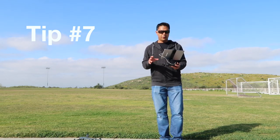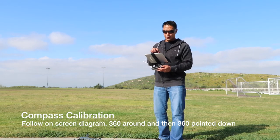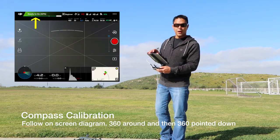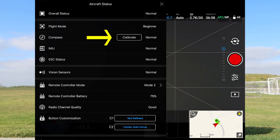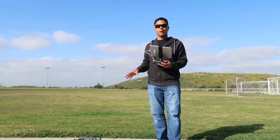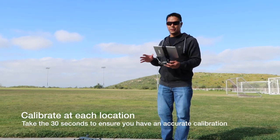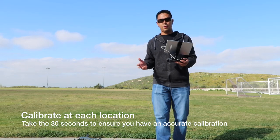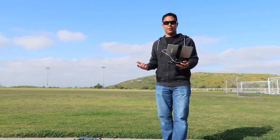Now that beginner mode and your return to home height are set, you'll want to calibrate the compass. To do that, go to the top left where it says 'ready to fly,' tap on that, and two buttons down is the calibrate button. You should calibrate your compass every time you fly or move to a different location — it only takes about 30 seconds. I definitely recommend doing it almost every time you fly.